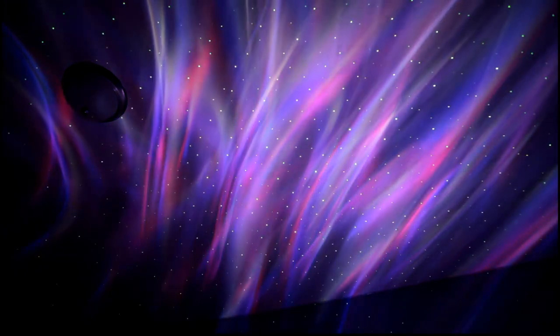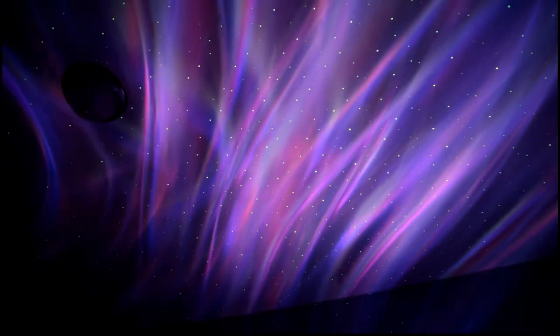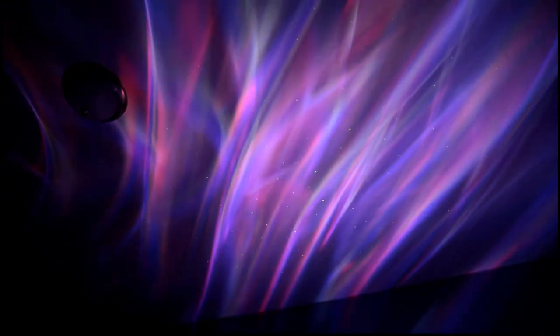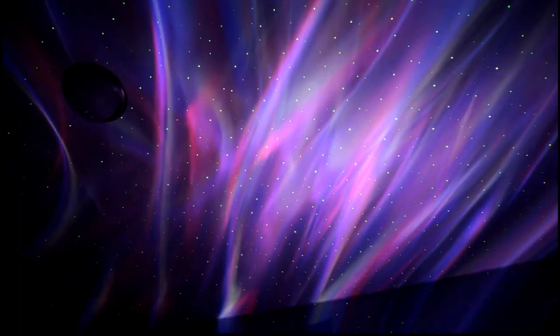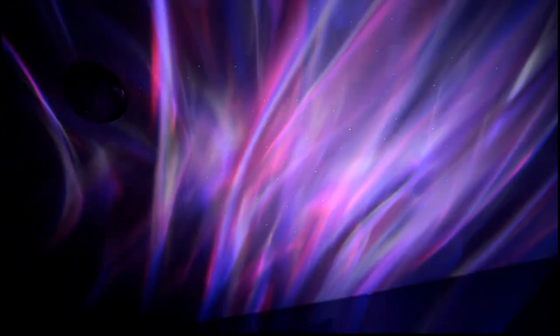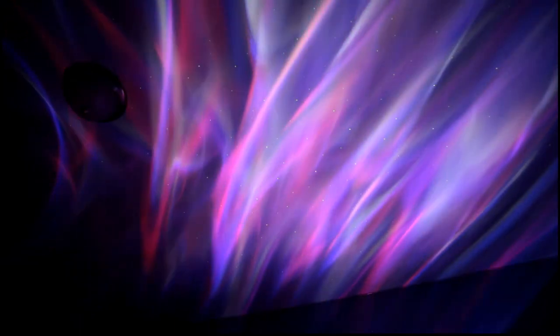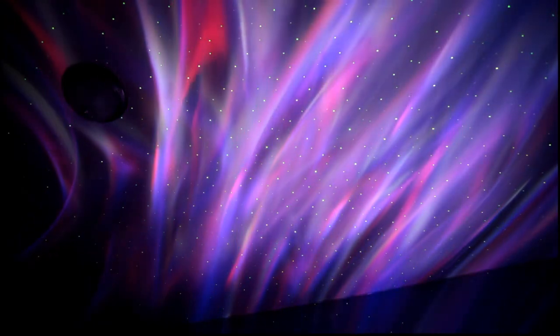Check out this cool pattern — we've got the stars and these whispering clouds just flowing right through. From the remote, Annalisa can control the speed and change the mode. Changing the speed of the clouds, this looks like some galaxy in space, a nebula, aurora, or something.